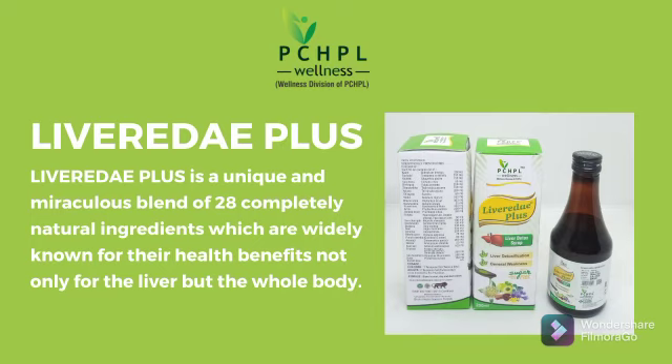Levereda Plus is a unique and miraculous blend of 28 completely natural ingredients which are widely known for their health benefits, not only for the liver but the whole body.